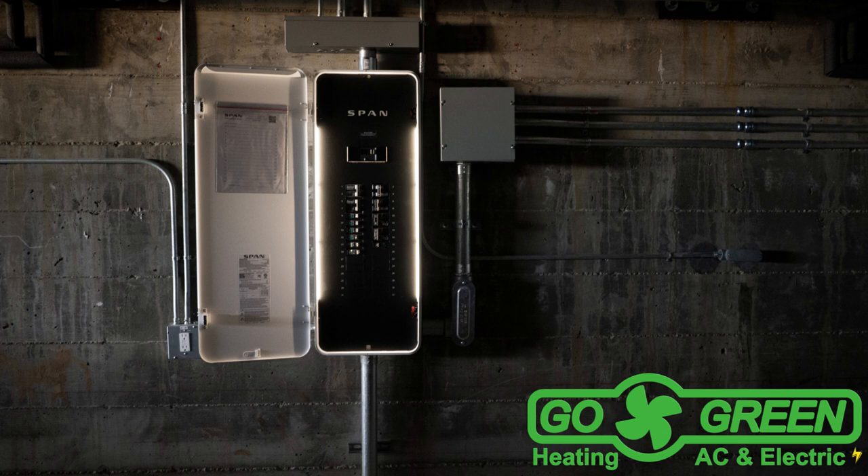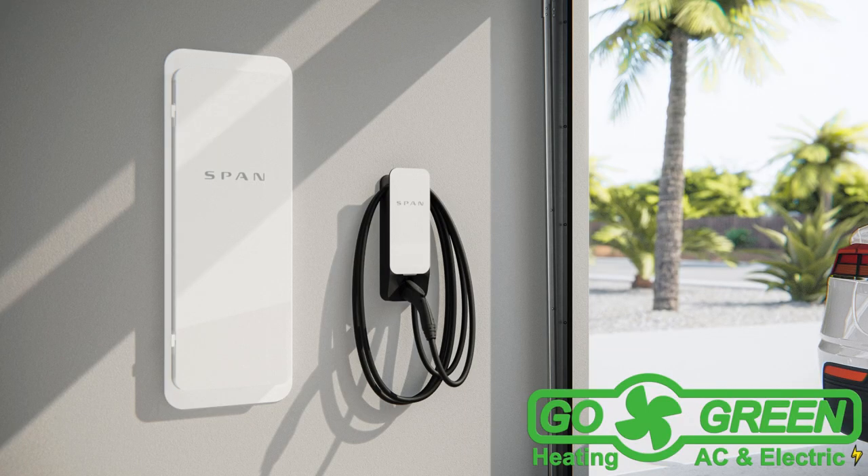Are you interested in enhancing your home with a SPAN combined with a battery system like the Tesla Powerwall? If you have any questions or need further assistance, we're here to help and look forward to working with you. Visit us at gogreenheating.com, or give us a call at 206-620-1600. Until next time, stay comfortable and eco-friendly. Thanks for listening.